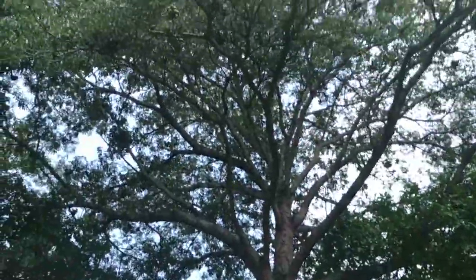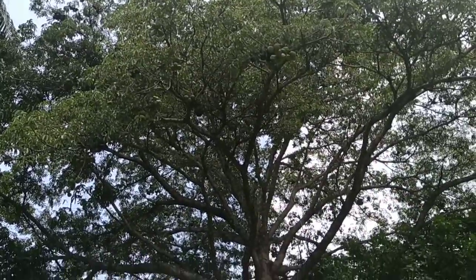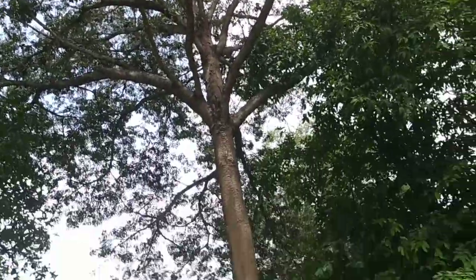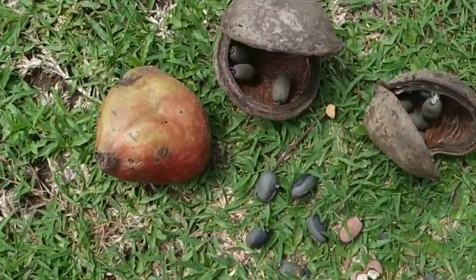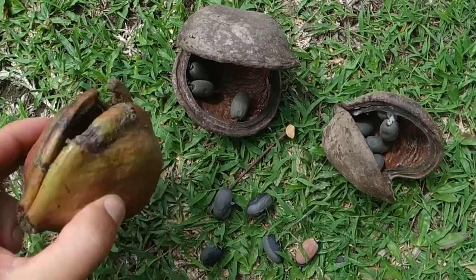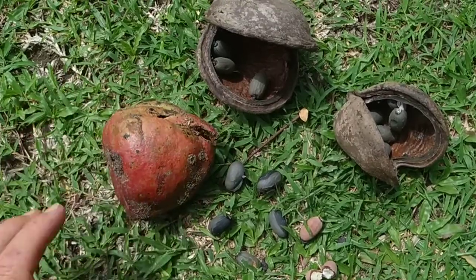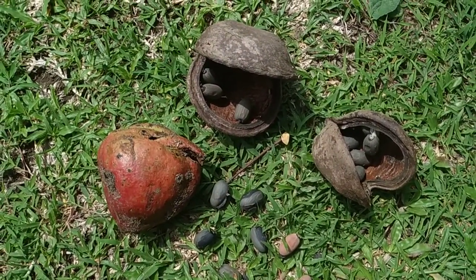So this tree behind me — I don't know if you can see it — it has a lot of old dried-up fruit and a lot of young green fruit. Here on the ground I found some old fruit and one that's about half ripe. I don't know where it comes from; there is not a single half-ripe fruit on the tree, so maybe there is another tree around here.